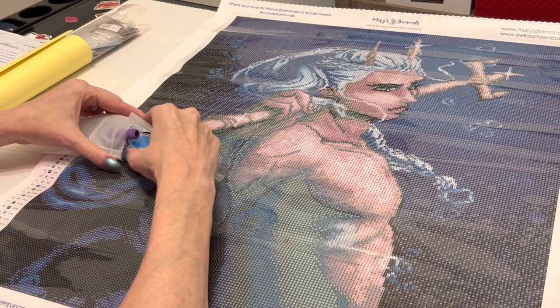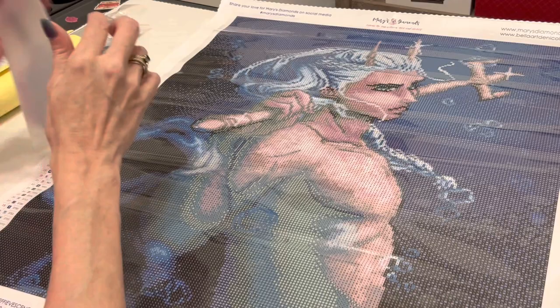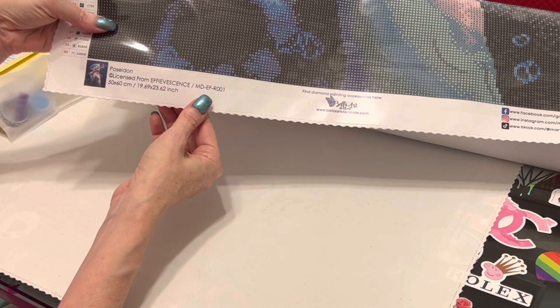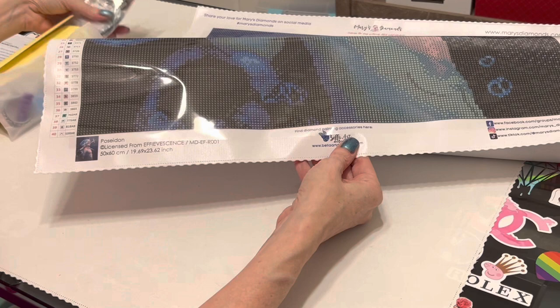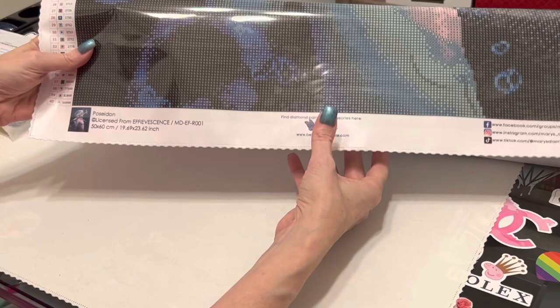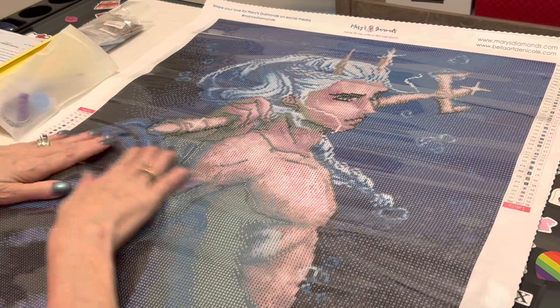It also says artist and art name are always printed on the canvas so you can find them — they want the artists to know how much we love their artwork. Down at the bottom you have your information: the thumbnail of the image, the title which is Poseidon, and a symbol letting you know it is licensed from Effervescence. It is a 50 by 60 centimeter canvas. This is a round kit, but remember you can pick — if you love this and want it in square, you can pick square. There's the Bella Art Day Nicole logo where you can find diamond painting accessories — Mary's Diamonds at the top, Bella Art Day Nicole at the bottom. And over here is their social media information.